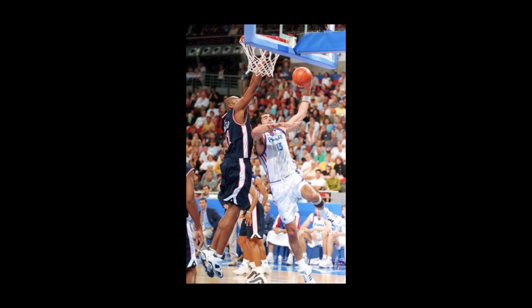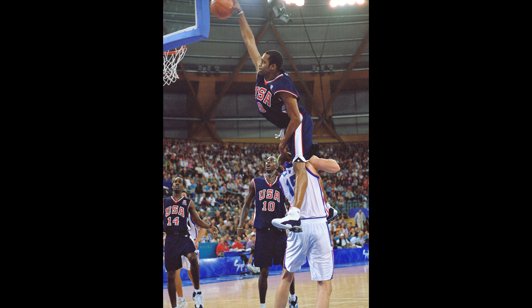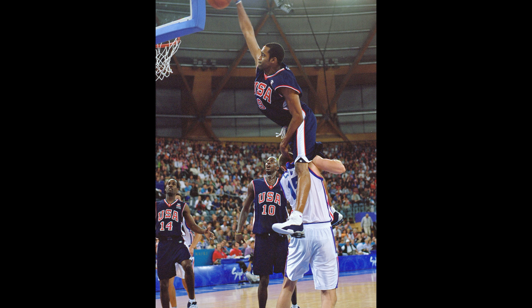I really like the color blocking and the colors chosen for this Jordan 6. This shoe was worn by the likes of Vin Baker, who was also on the Olympics team, and of course Ray Allen — one of the athletes with the best PEs in the game. And of course the best moment of the 2000 Olympics for basketball was Vince Carter jumping over Frédéric Weiss — he literally jumped over a seven-footer and dunked the ball. Iconic.